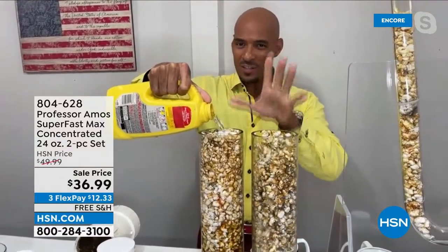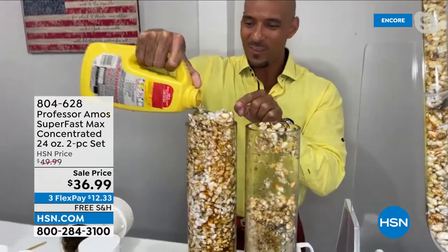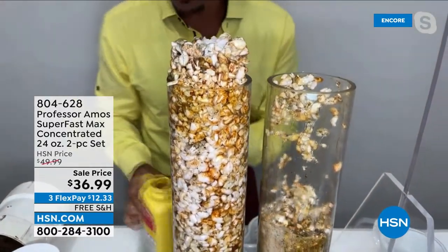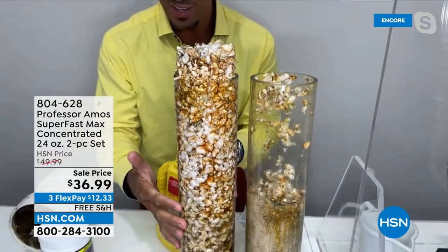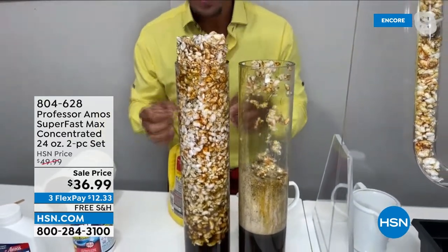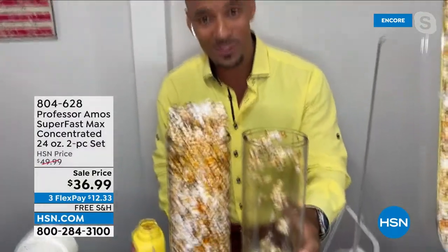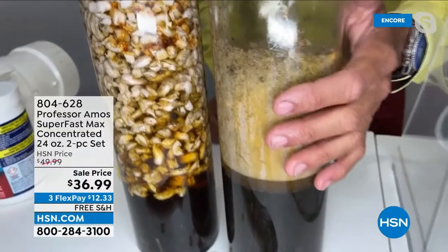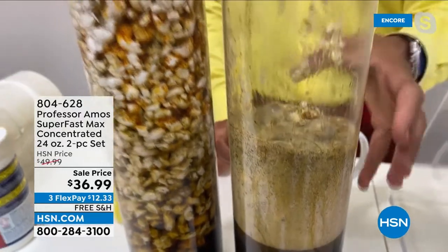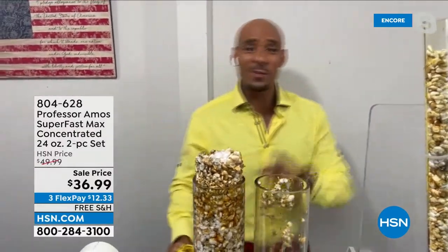Test tube number two is our Super Fast Max with an application. Test tube number one — I'm going to pour the whole bottle of the consumer product. These corrosive products make heat. When you have heat in your drain line, things start to expand, causing backups into your tubs and sinks. With Super Fast Max in test tube two, things are breaking down with no heat index — the pipes aren't hot. It's imploding, not exploding. That's exactly the cleaning technology you want.